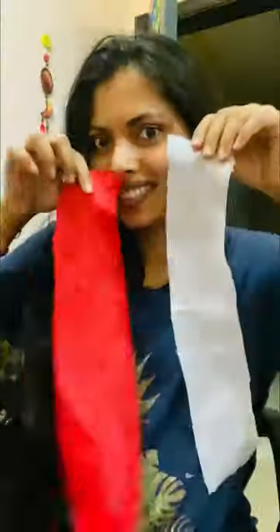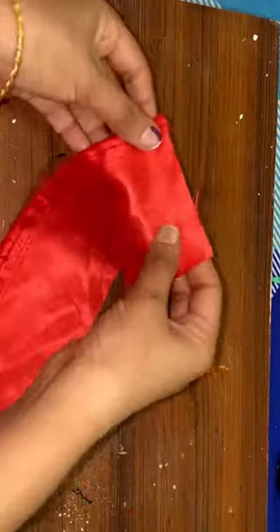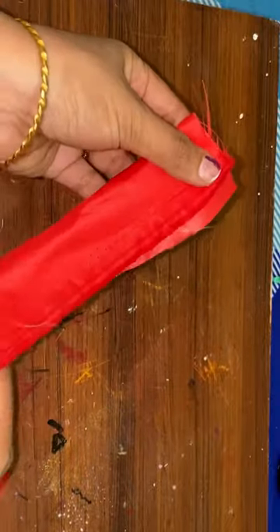If you have a soft cloth, we have to cut two pieces. That's why we have just a fold or a board with a clip.